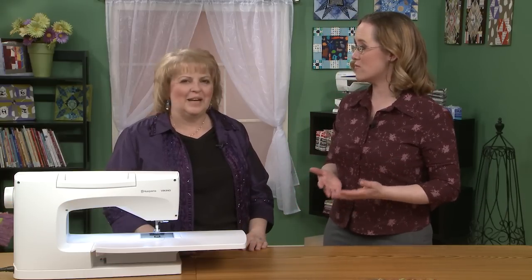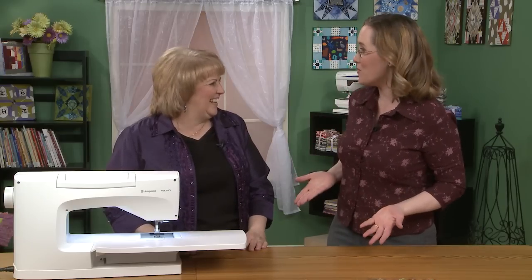Hi, and welcome to Quilters Newsletter TV, The Quilters Community. I'm Mary-Kate Karpetris, and I'm here today with Karen Charles, who is an event specialist with Husqvarna Viking. Today, Karen, you're going to be showing us how to get started making easy landscape quilts, especially if we've never done it before, like I've never done one.